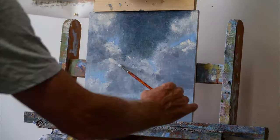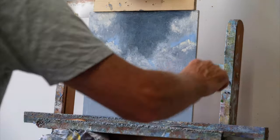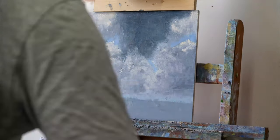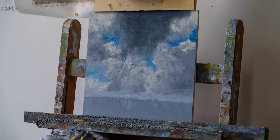We have to put a pot on the pot to get ready, to melt the pot.